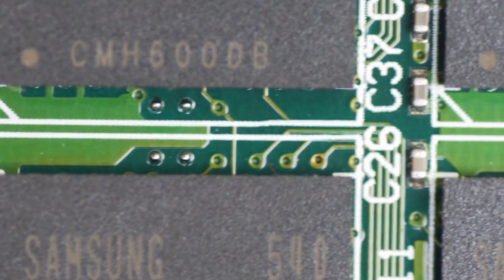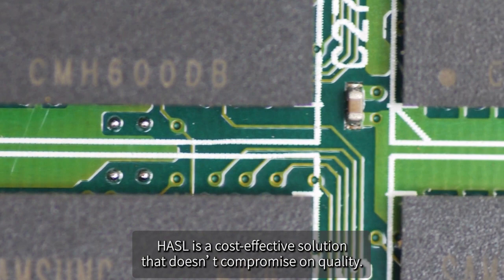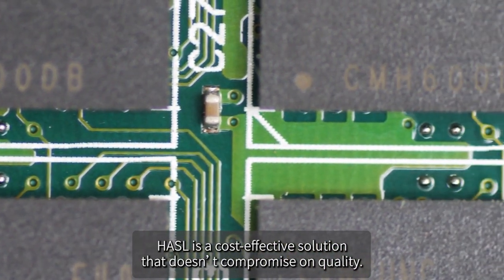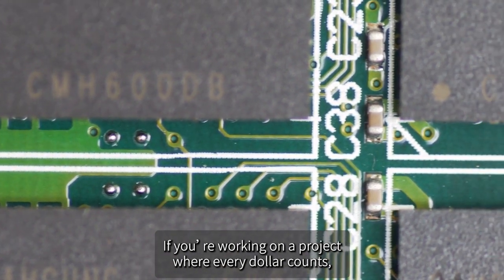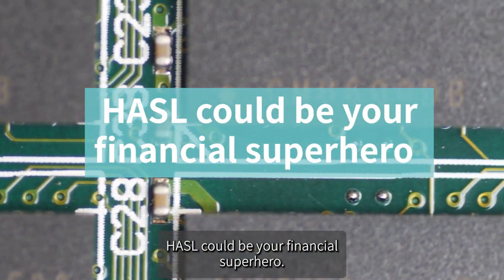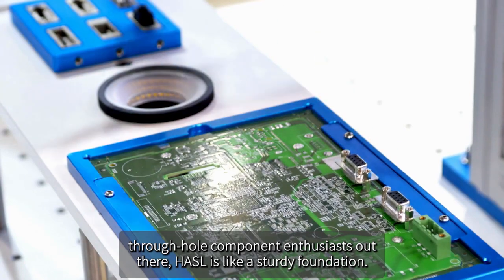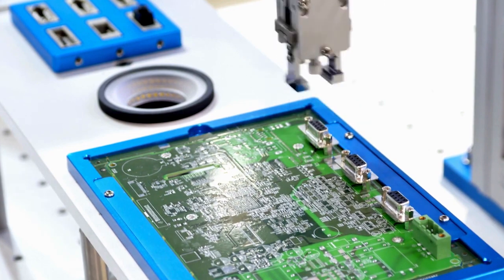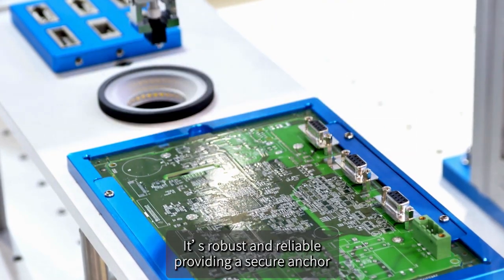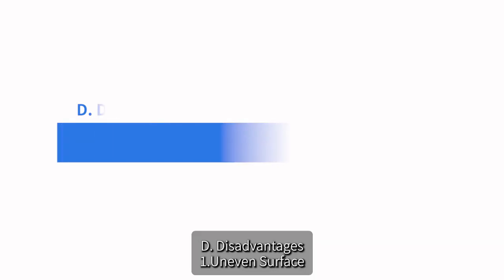HASL is a cost-effective solution that doesn't compromise on quality — if you're working on a project where every dollar counts, HASL could be your financial superhero. For all you through-hole component enthusiasts out there, HASL is like a sturdy foundation: robust and reliable, providing a secure anchor for those components that need a little extra support.